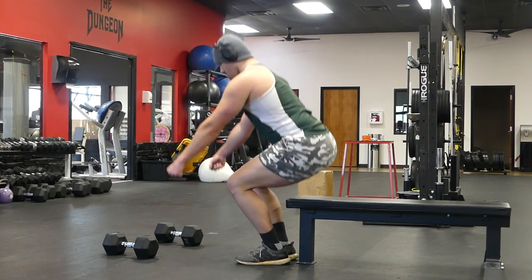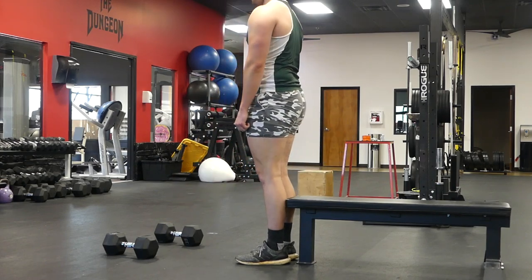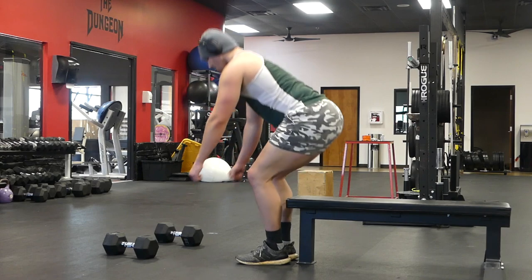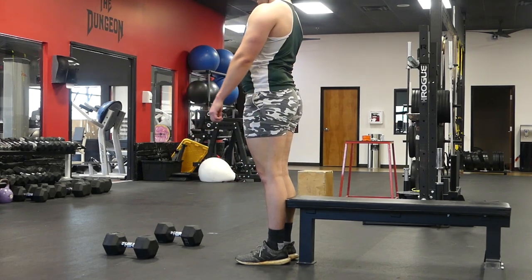This is a great exercise to do as an accessory and to finish off those quads. Again, here is how not to do the exercise — do it like that.